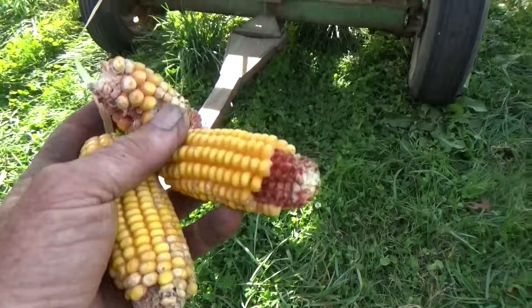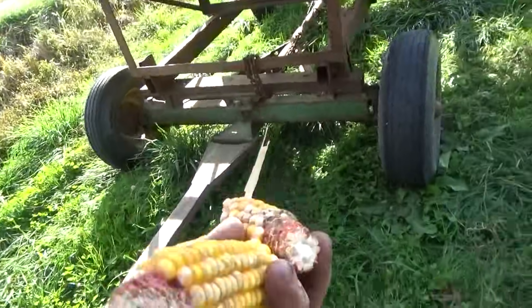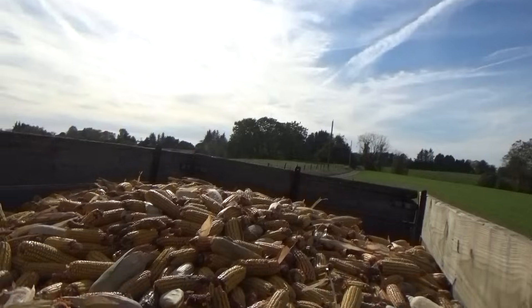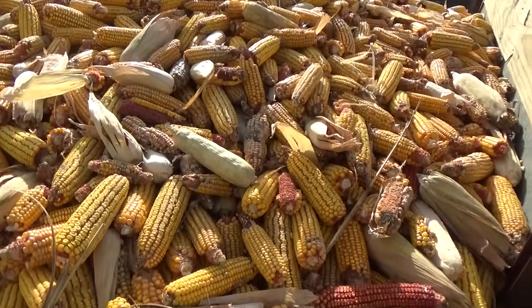I got some small ones too, nothing on the ends, you know. Ain't the greatest, but it gives a cow something to gnaw on, I guess.